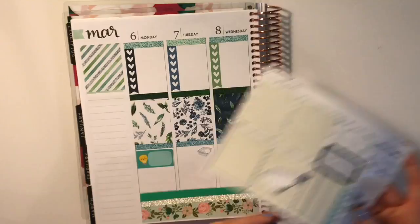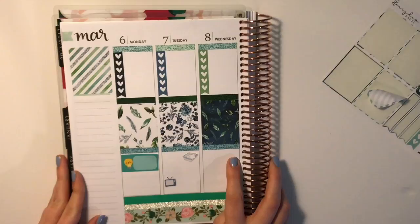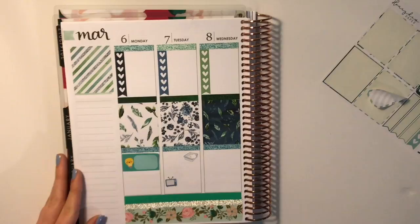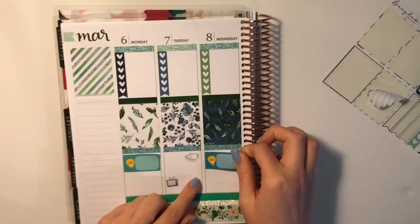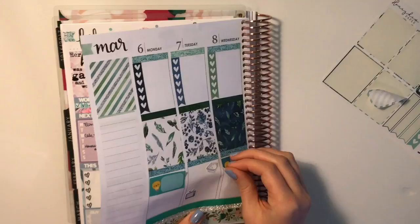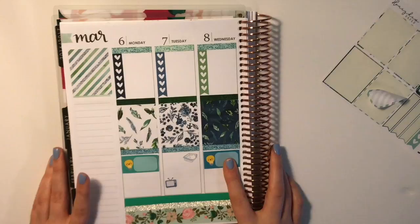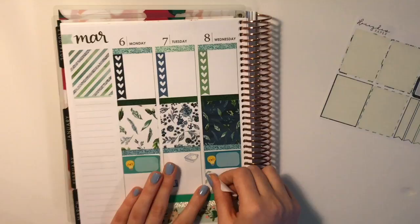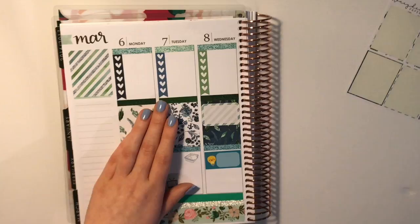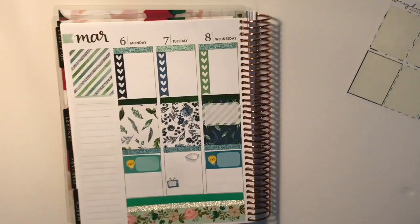For the TV show I'm just going to use the little TV from the sheet and write it in. Then Wednesday — I have a few more things going on. I have another exam, so I'm going to use another one of these little labels. And it is the series premiere of Survivor and Designated Survivor, so I'm going to put that at the top because that's kind of important, and then I'll use a TV sticker. Actually, I'm going to use these Teeny and Bop little TV stickers because I'll probably be watching those shows. Let's do the little one.